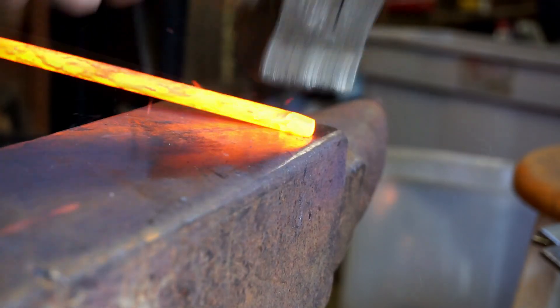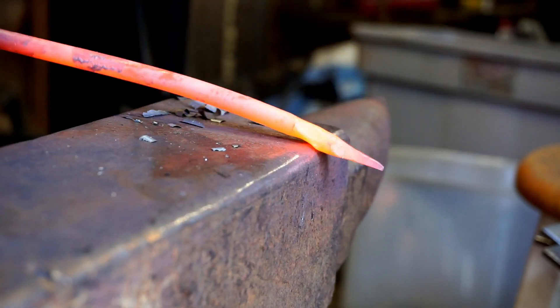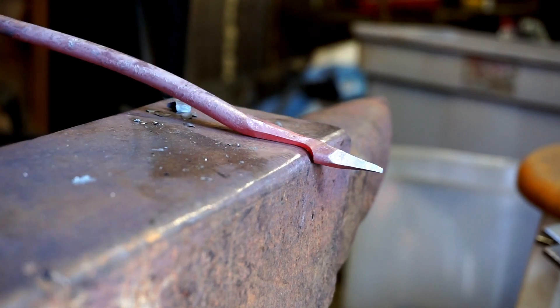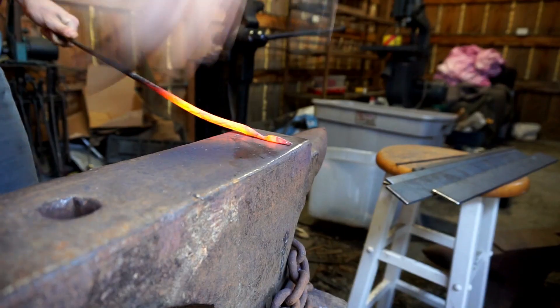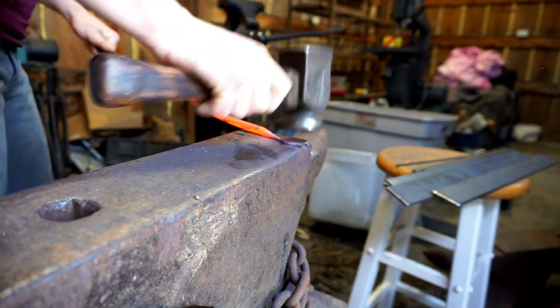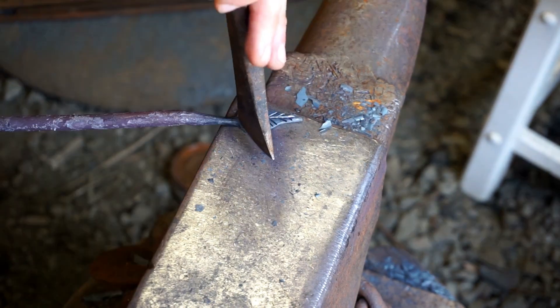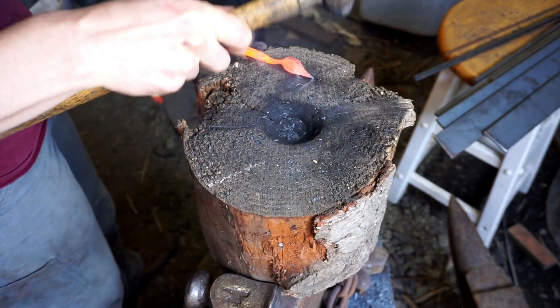For projects like this I typically begin with the handle end, so I'm forging the leaf out first and then I'll draw back until I have a long enough stem to wrap around the handle. To forge a leaf, draw a point at the end of a rod, then move to the base of the leaf and forge the stem before you flatten it. After you spread the leaf, chisel the veins, then turn it vein side down on a piece of wood and use a ball peen hammer to give it some shape so it's not just flat like a piece of paper.